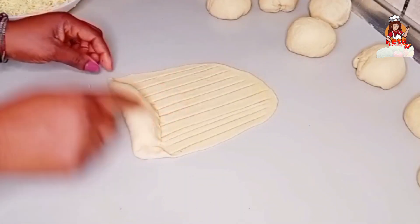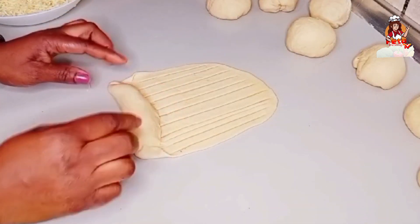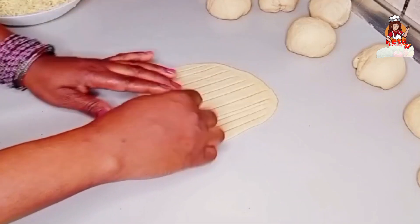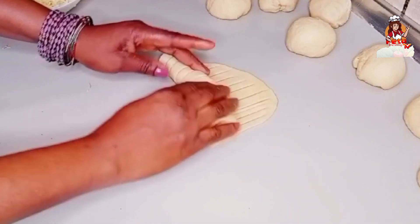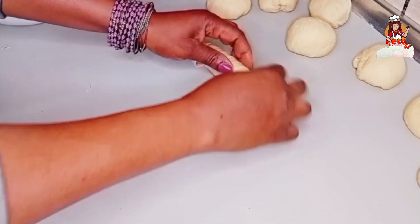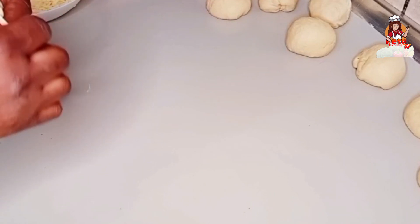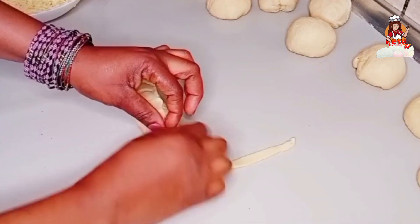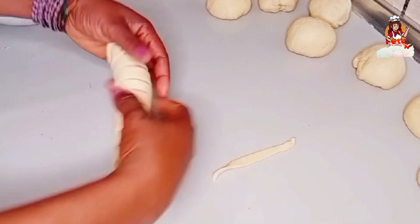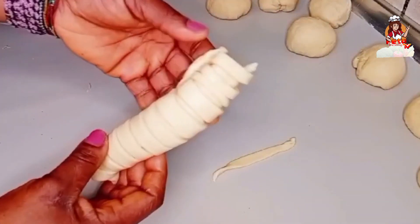After doing that, push from the edges on both sides and then roll — just roll like so. Very easy, guys, just roll like so. You have to pin it very well at the edges. This is what we are looking for.